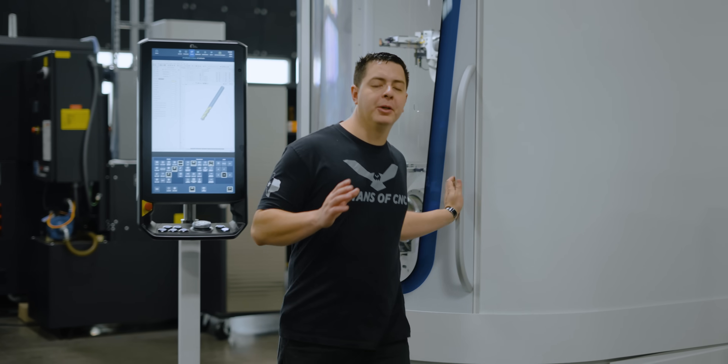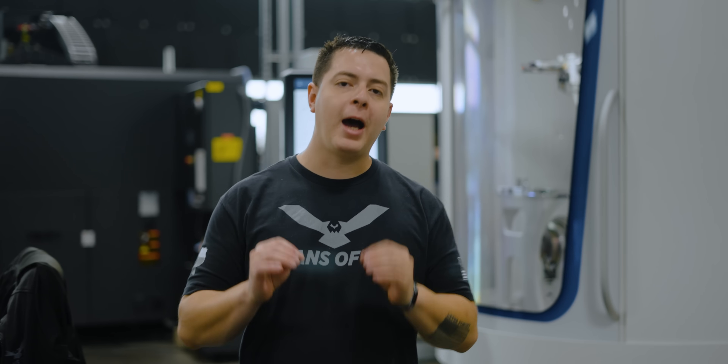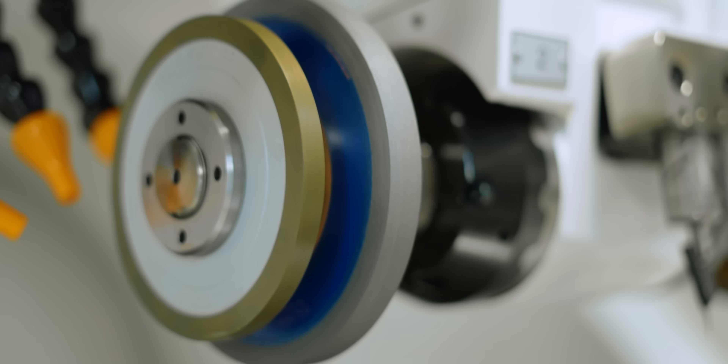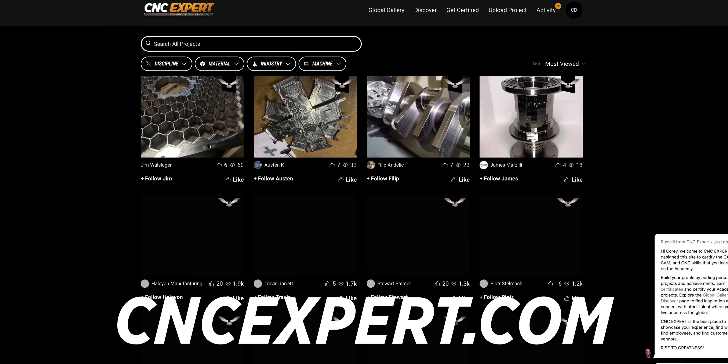Now obviously a glass end mill isn't the best choice to use as a cutting tool, but that doesn't mean we can't be creative in our trade. This experiment really highlighted the capabilities of the Walter Helitronic Power 400 and tier-lit grinding wheels. By the time this video is uploaded, this project is going right on CNC Expert. Make sure you drop us a like, subscribe, and check out our Discord. We'll see you on the next one.